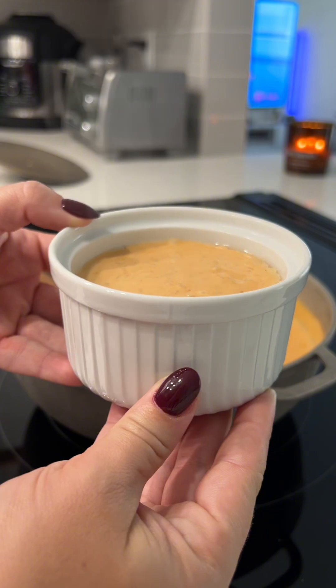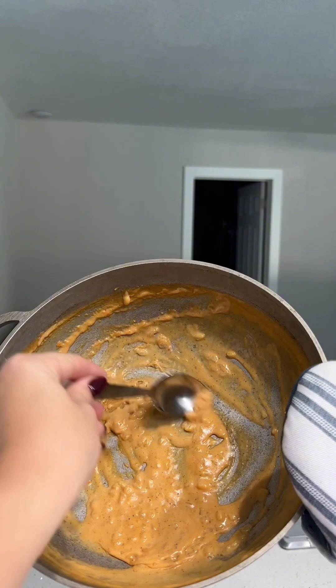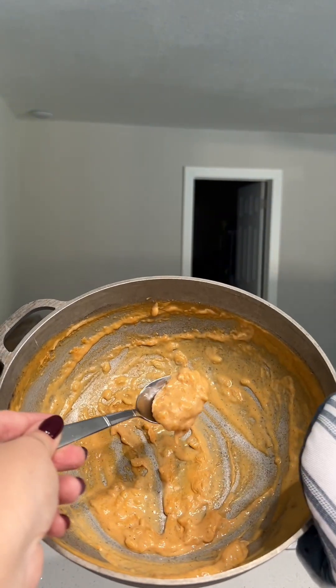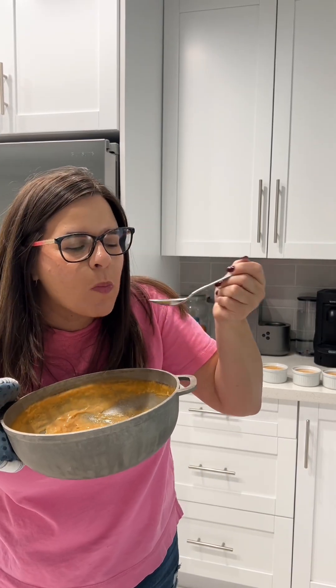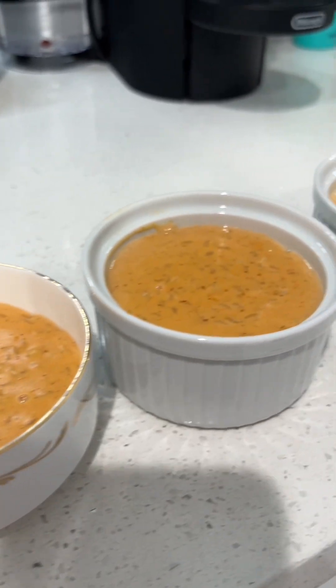Go ahead and serve it in ramekins or any glass container. I do not recommend plastic. And of course, the best part — give the raspada to your favorite person in the house, which is usually my dad and my son. But the chef gets a little taste, and oh my god — this warm, like this in the calderito — get out of here.